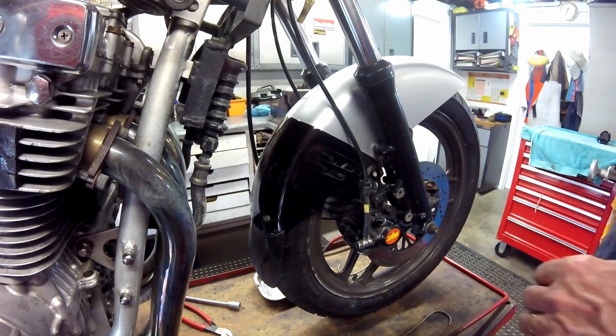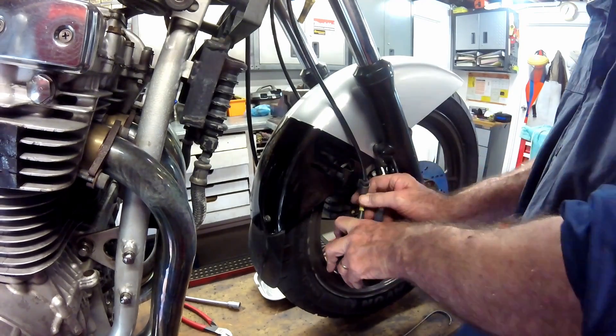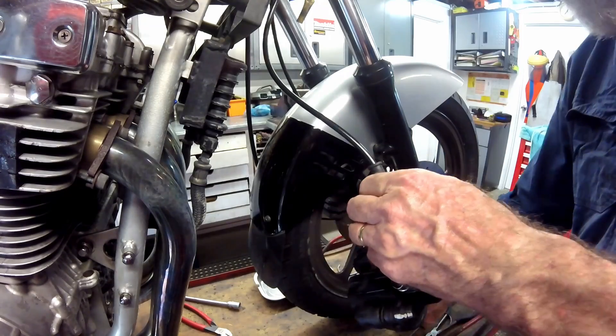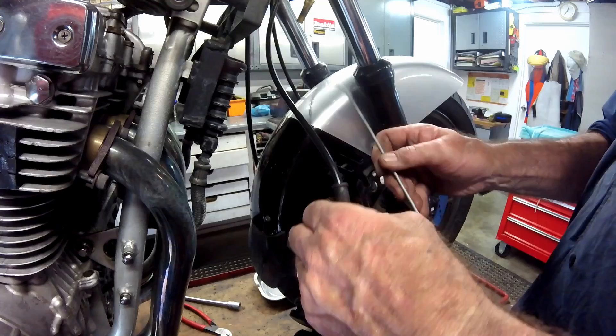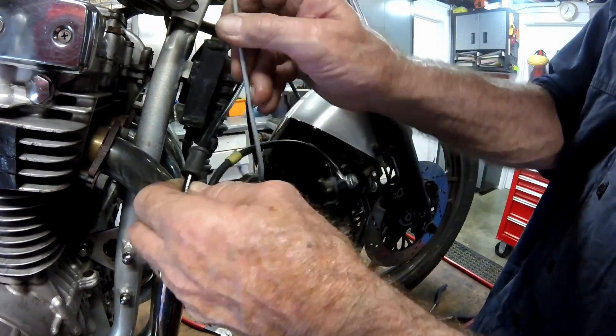Then it is just a matter of freeing the brake hose from its retainer and the caliper is off. Do not leave it dangling by the brake hoses however — I use wire hangers to hold it out of the way.